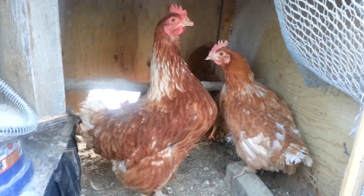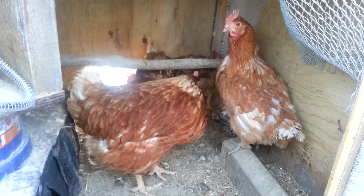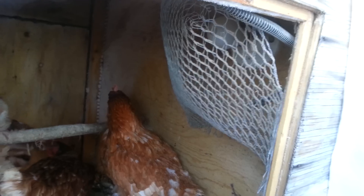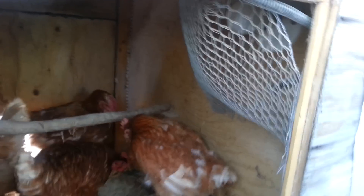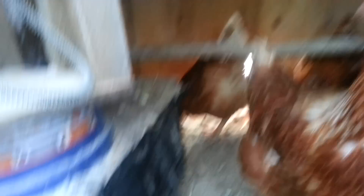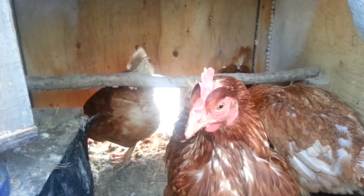One of them is molting so she's looking pretty rough. We've got their heat lamp on there — it doesn't come on until eight o'clock in the morning and it shuts off at twelve. We've got their heated water dish here. And that's where they go in to lay eggs, and that's their roost.